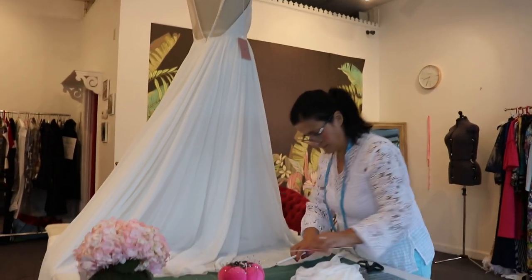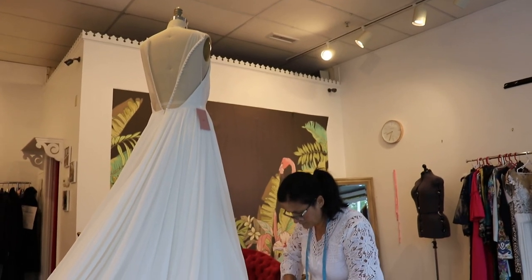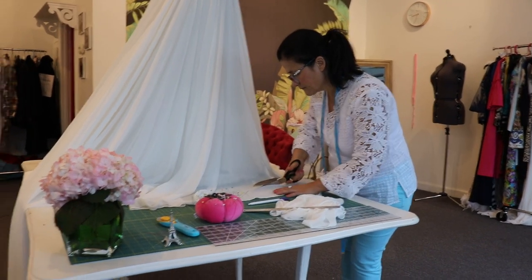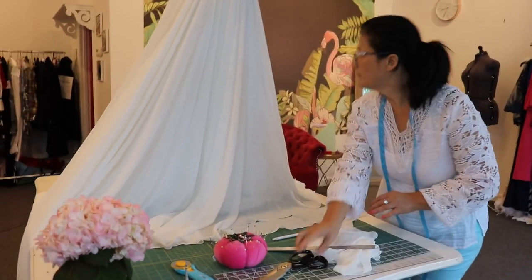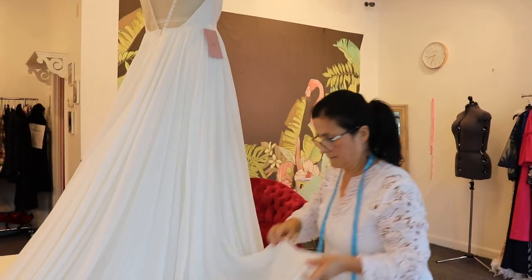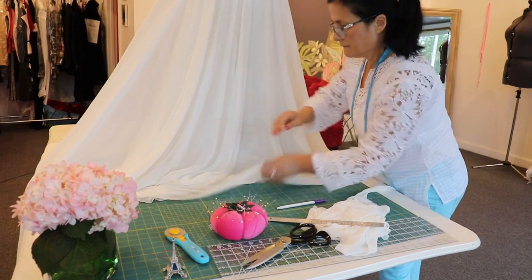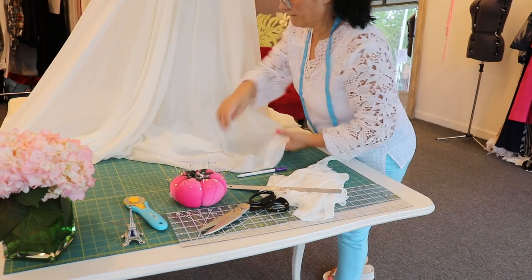Good morning guys! Welcome back to Fatima and Ola Fashion Workshop. Today we would like to show you how to hem a wedding dress. It's a lot of responsibility and takes a lot of expertise to be able to hem a wedding dress. It's the most important day and the pressure is very high, so you've got to be very careful when you work with a wedding dress.